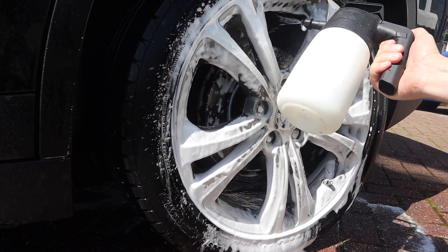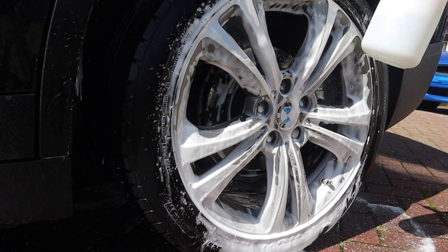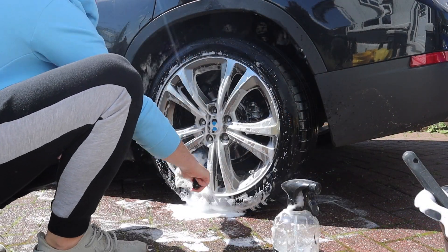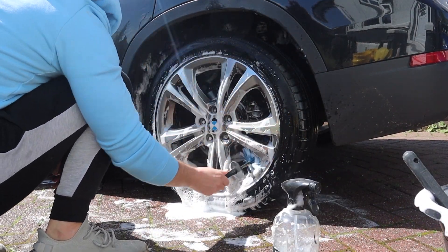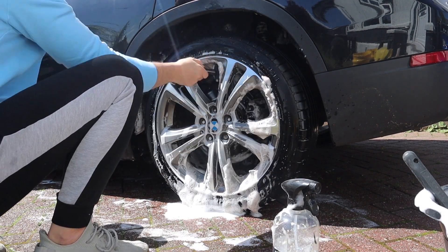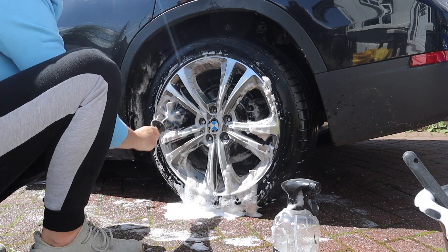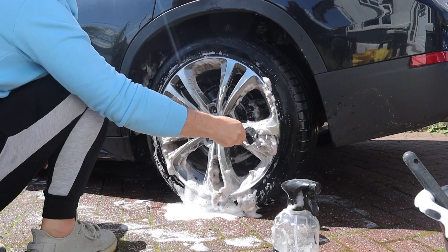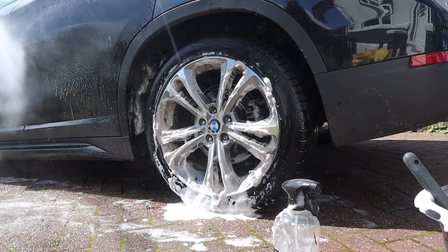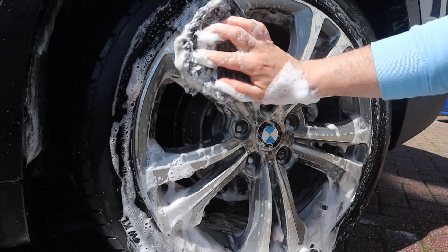Moving on to the actual wheels, it looks like my IK Foamer needs a filter changed, but I'm using the Squid Ink Blue Lagoon Wheel Cleaner in the IK Foamer. I would normally just use this in a spray bottle but I thought I'd try it in the Foamer instead. This stuff has an absolutely phenomenal scent to it. I'm going to be using the EZ Barrel Brushes, the EZ Big Brush for the arches, and the Garage Therapy Wheel Wash Mitt to tackle the spokes.